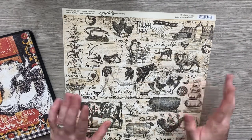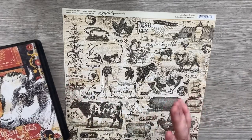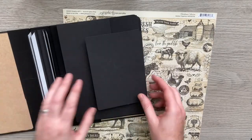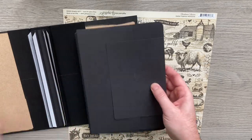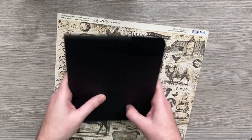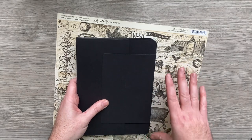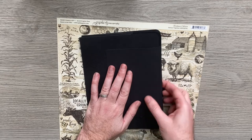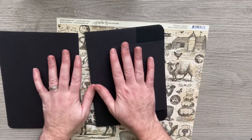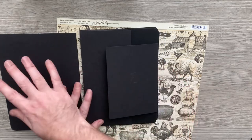Hello everyone and welcome back to part two of my Closures album. Now this is the first closure page, but before I get into the closures, we've already made our cover, we've done our spines and we've got our pages. So page one is slightly different because it hasn't got a partner on the other side, whereas all these have. I'm going to show you how I cover the back of page one and the front of page two — our cross spread.